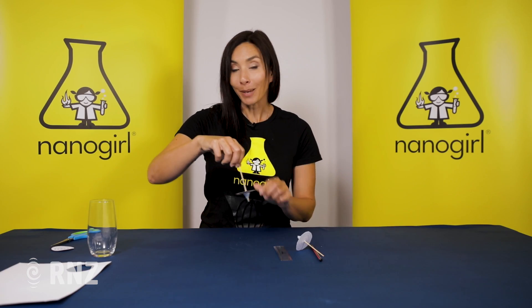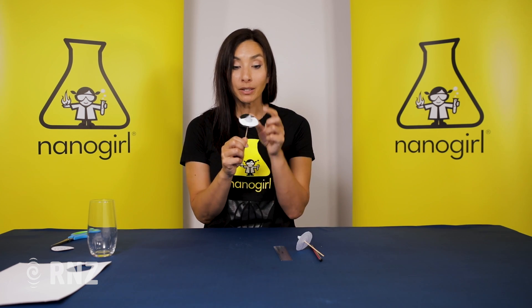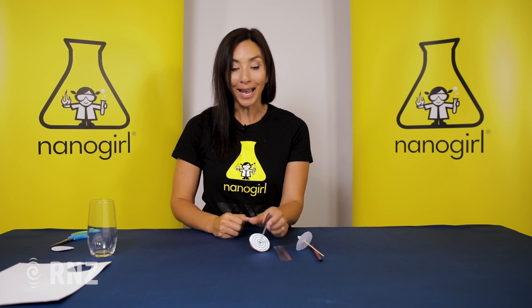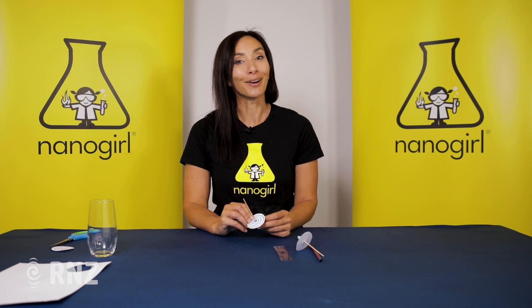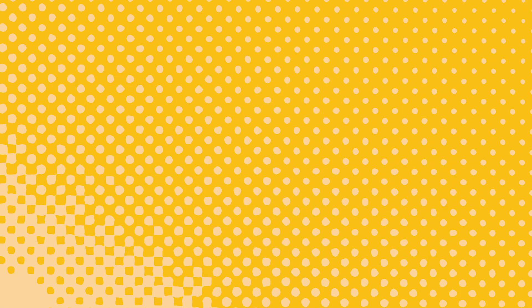And so that's how you make a simple spinning top, literally using a skewer, some tack, and a little bit of card to show you how angular momentum works both here and also in a black hole. Thanks for joining us on Nanogirl's Great Science Adventures — I'll see you next time.